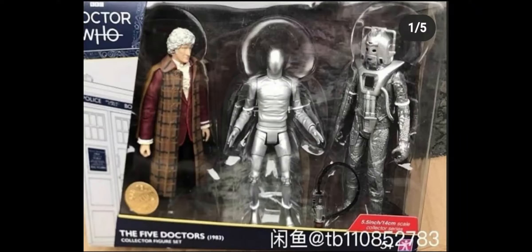Here we go — the Five Doctors set. Now this was leaked pretty much by B&M themselves, which is very strange. We get the Third Doctor, the Raston Warrior, and the Cyberman. I couldn't have thought of a better thing myself for the Five Doctors.